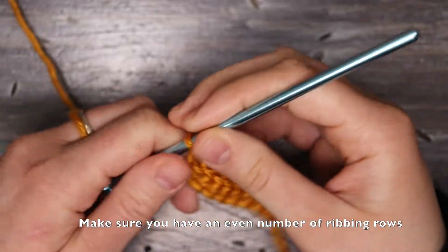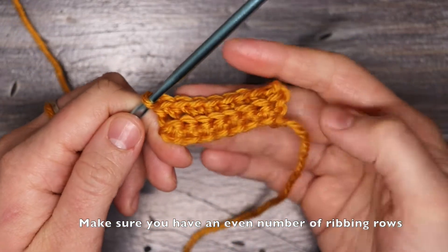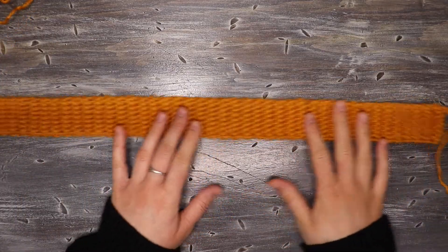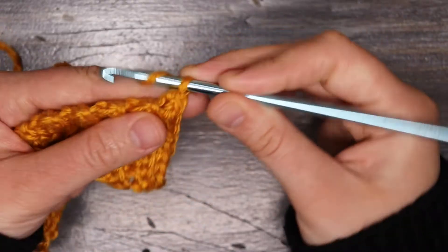We're going to repeat this pattern with the single crochet back loop ribbing until our ribbing is long enough for the back or front panel of our sweater. I have my finished ribbing here — I worked a total of 86 rows of single crochet. Now we're going to turn this on its side so we can work up the body of the sweater.